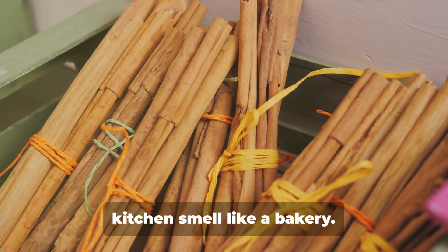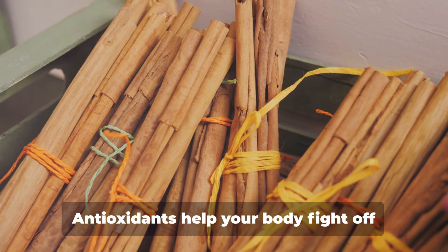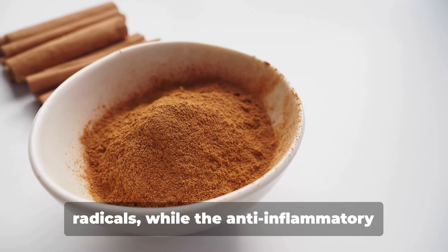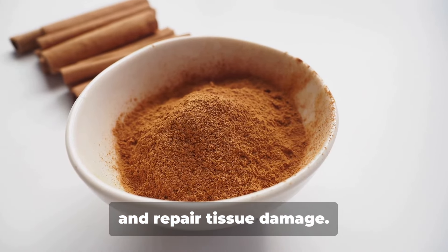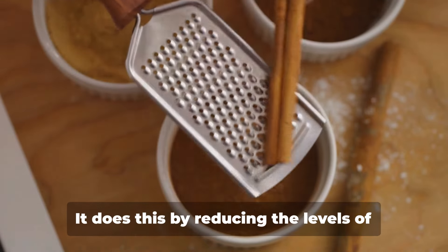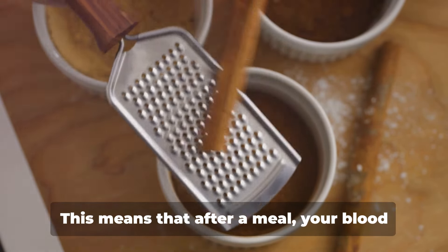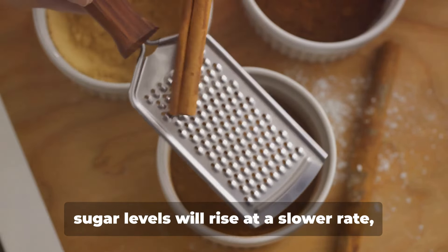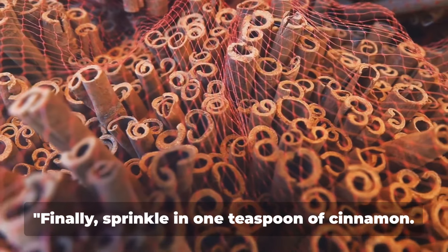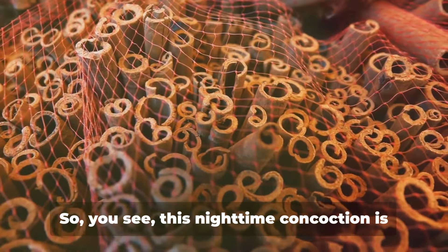Don't forget about our spice superstar, cinnamon. Cinnamon isn't just for making your kitchen smell like a bakery. It's loaded with antioxidants and has powerful anti-inflammatory properties. Antioxidants help your body fight off damage from harmful molecules called free radicals, while the anti-inflammatory effect can help your body fight infections and repair tissue damage. And here's the best part: cinnamon also helps burn fat cells. It does this by reducing the levels of certain digestive enzymes to slow the breakdown of carbohydrates. This means that after a meal, your blood sugar levels will rise at a slower rate, helping you feel full and satisfied for a longer period of time.